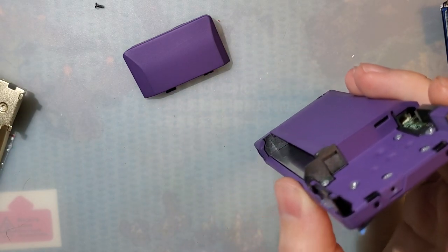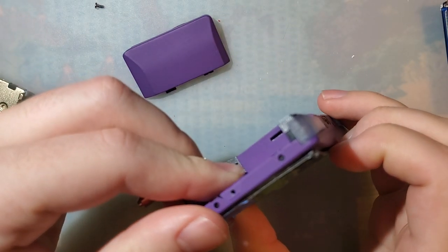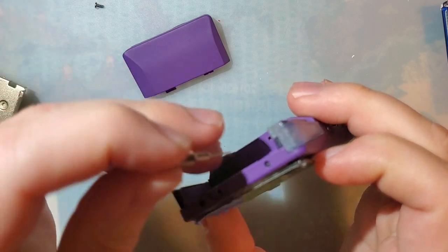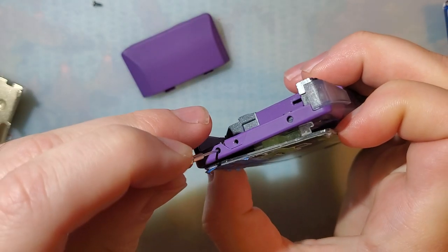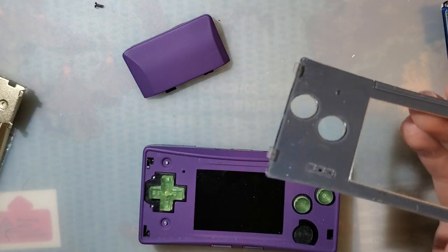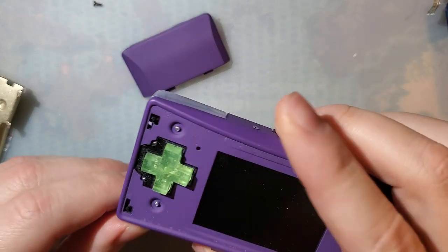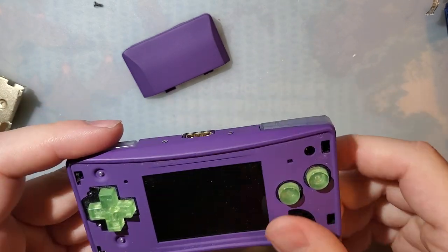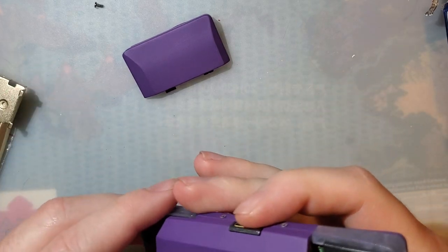Let's pop this out. There is a faceplate removal tool that Nintendo recommends, but you can usually just use a paper clip or something. Put a little bit of pressure under the faceplate and then pop each side individually. Oh, this thing is dirty — I guess it was time to take it apart to clean it.